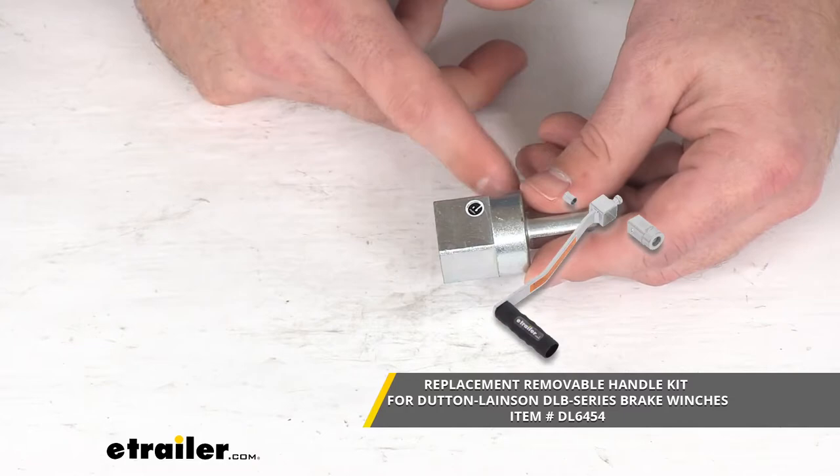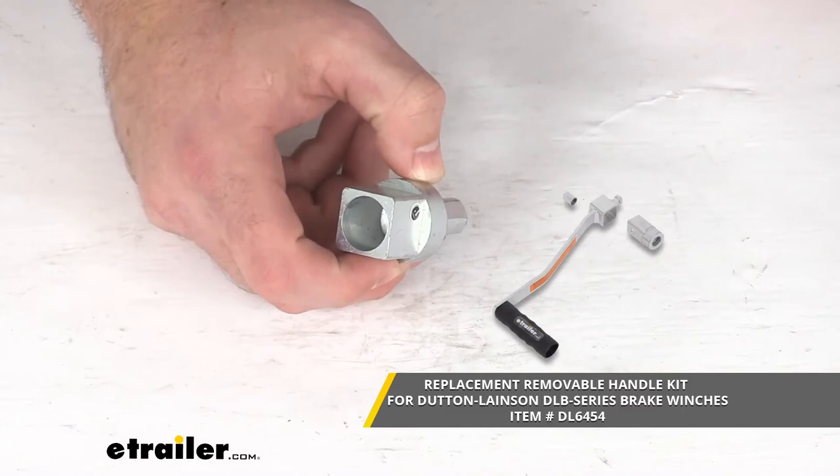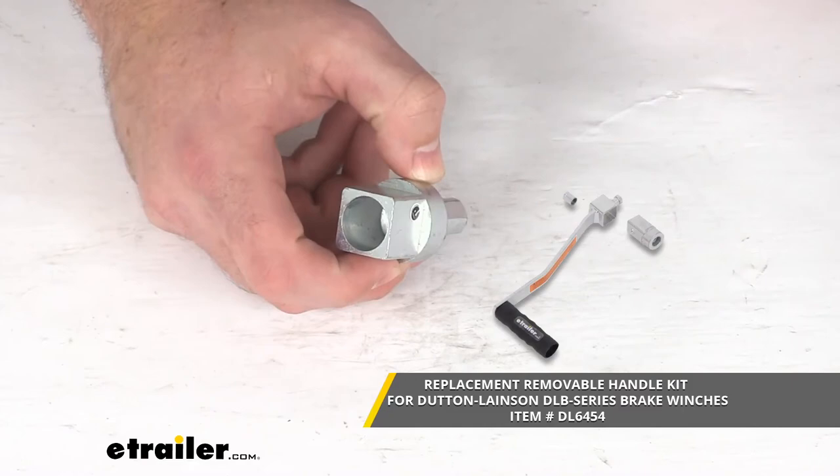If you don't already have that square tube hub, you will need to get this kit so that you can get that little square tube hub there, otherwise this will not work for your winch. But once you have that kit installed, you can just install this onto your drill and use that drill to operate your winch so that you don't have to crank it by hand anymore.